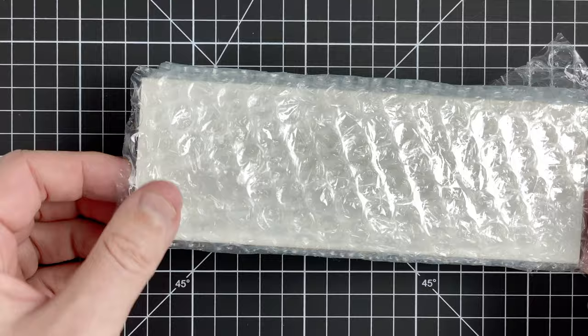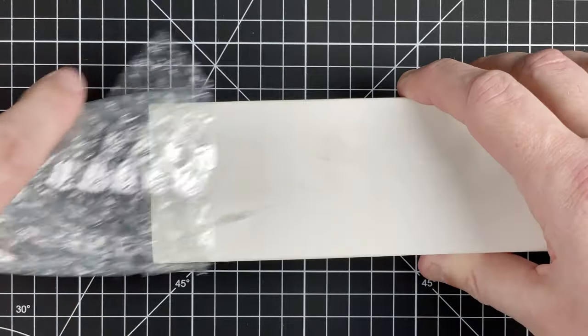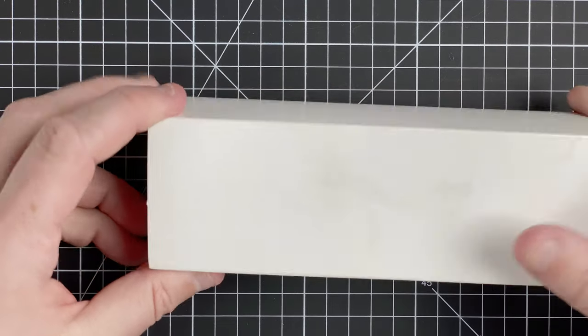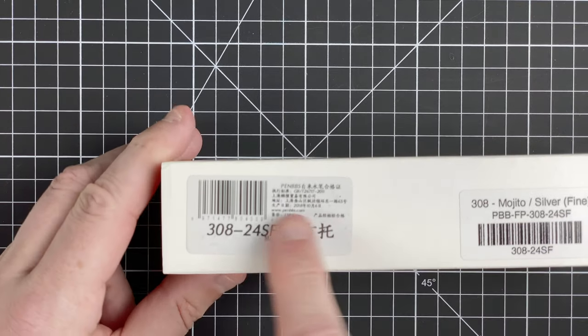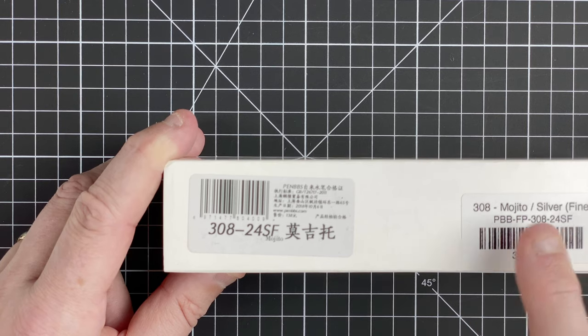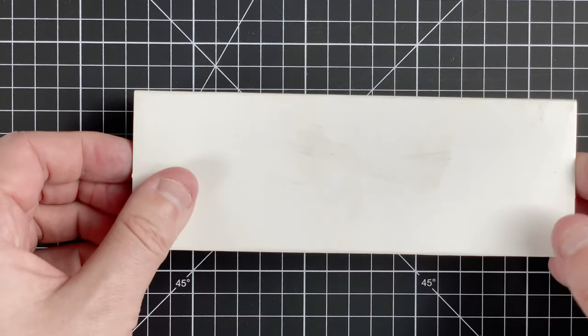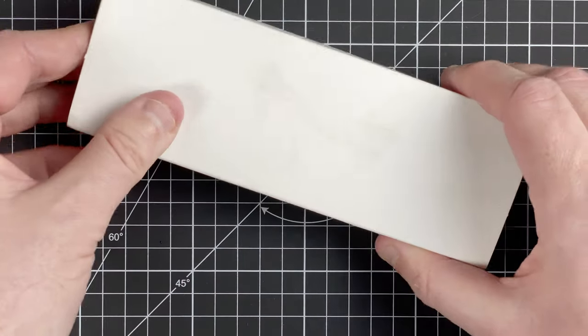Let's get rid of the outer box. The first one is in bubble wrap — let's quickly take it out. Oh, it slides out really nicely. It's a nice plain box. If we turn it around, we've got plain sides and then our labels. So this is a Pen BBS pen, model 308, in the Mojito color.